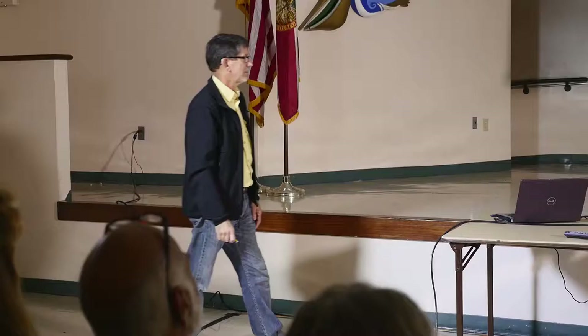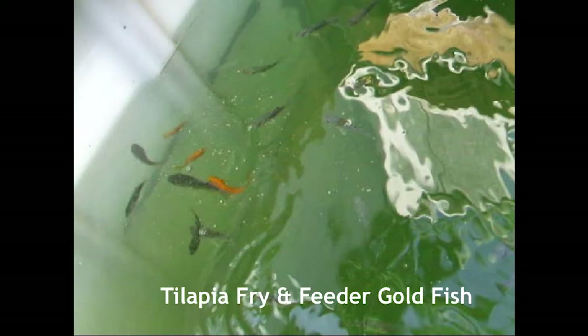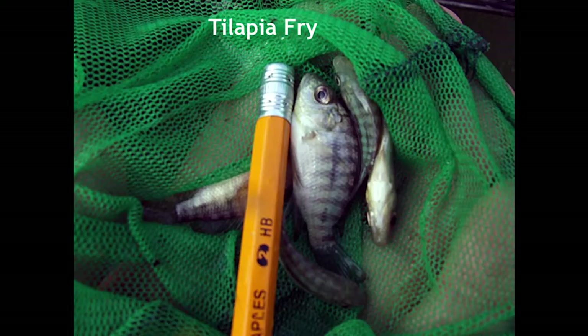When I first started my system, I put some goldfish in there as well as little tilapia just to get the system started. There was a guy up in Oldsmar that I found on Craigslist — he lived out in the country and had a swimming pool that was pure pea green. He had thrown a dozen tilapia in there and three years later had so many tilapia he didn't know what to do with them. His wife loved to go out and feed them and wouldn't let him catch any.